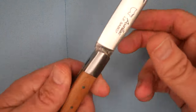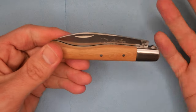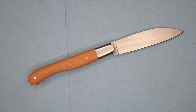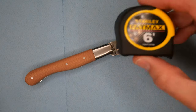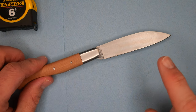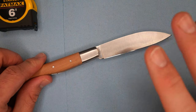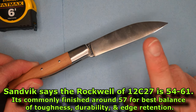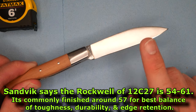A slip joint like this is totally legal in most countries. Let's go over all the sizes and dimensions. We'll put the Stanley Fatmax Mini on the screen as we do this. It's Sandvik 12C27 — that's got a Rockwell usually around 57, so it's not that hard to sharpen in the field if you need to resharpen it.